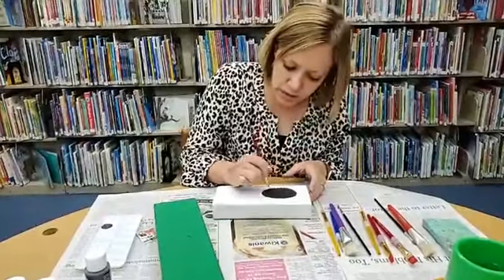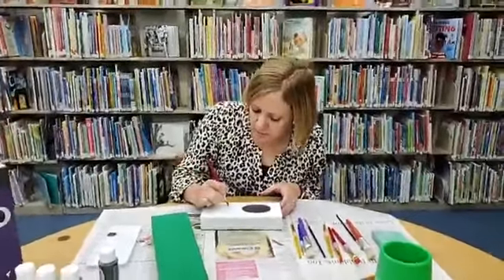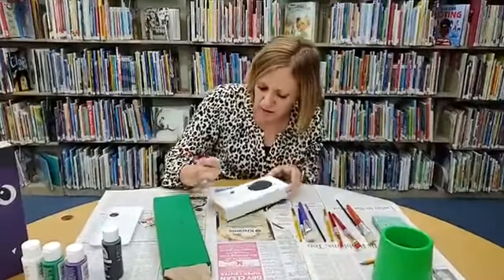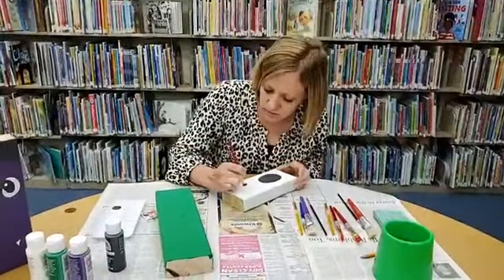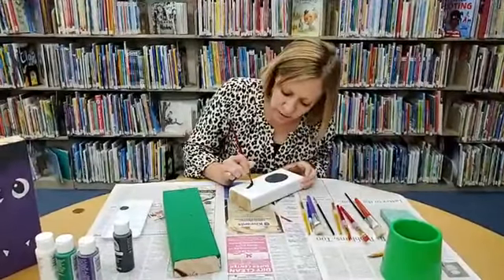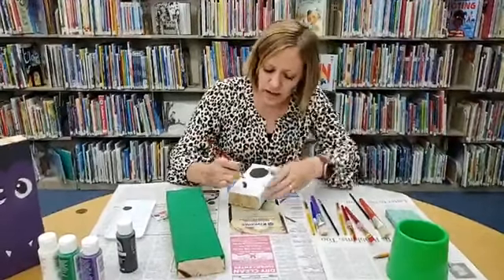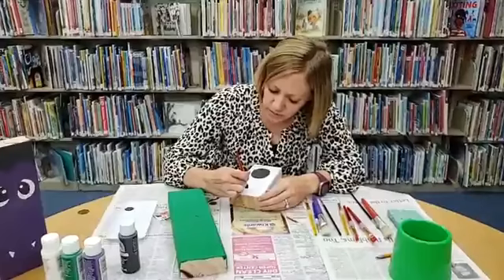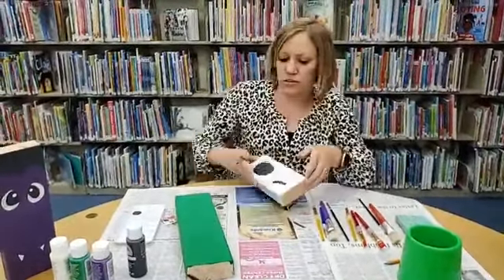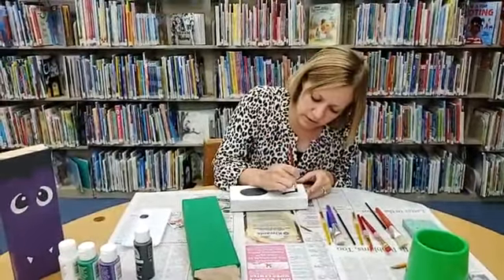If I wasn't on a crunch for time I would wait for this to dry and go ahead and do a second coat of paint, but today I'm just going to do this first coat and do the second coat later when you're not watching. The good thing about this particular one — the ghost — you don't have to worry about your eyes matching each other because ghosts are scary, so you want them to be more asymmetrical. They don't have to match, so if you get outside the lines and mess it up, it's okay.